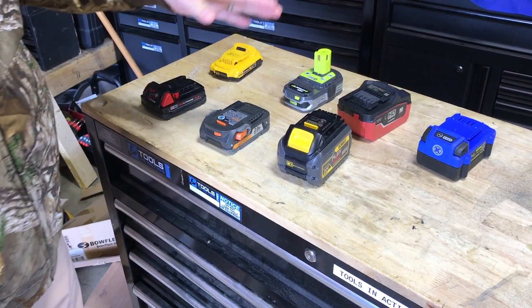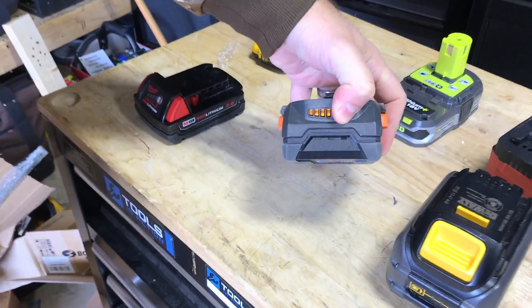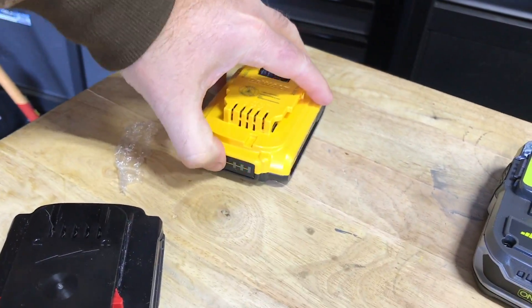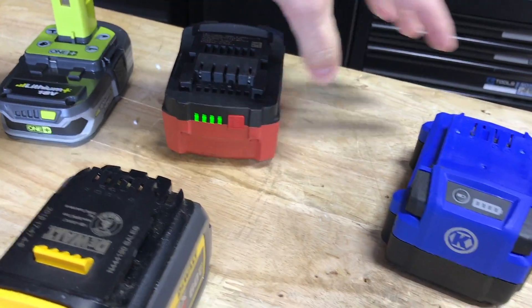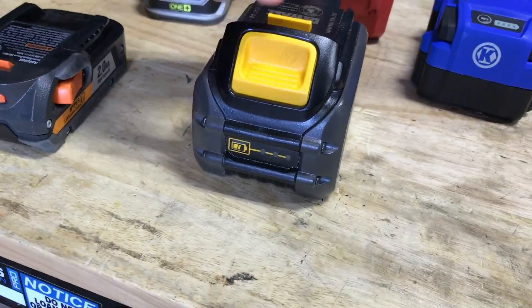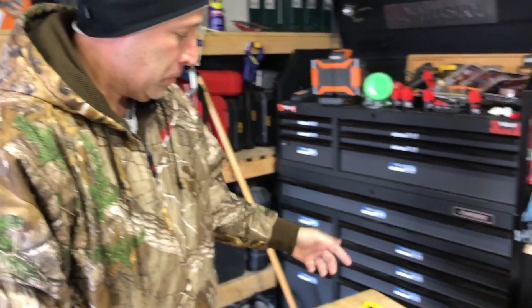We're going to come back tomorrow and throw them on some tools. They're all fully charged batteries — let's just make sure. Yeah, fully charged, fully charged, fully charged, fully charged, fully charged. So we're going to throw them outside, leave them out there for 24 hours, throw them on a drill or a tool, and see if they work. All right, let's go.